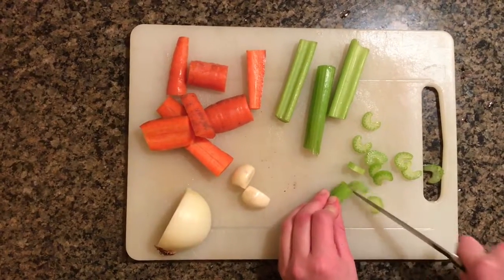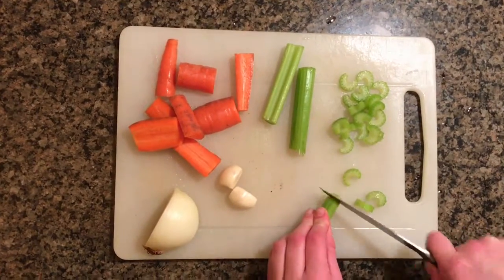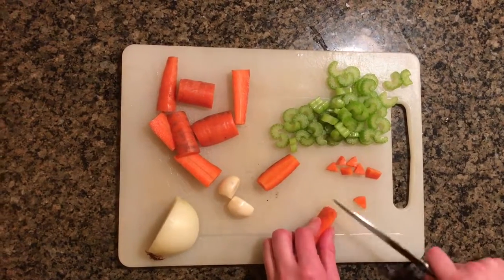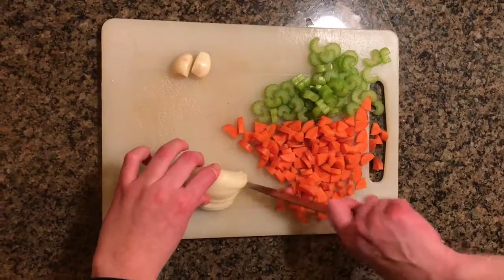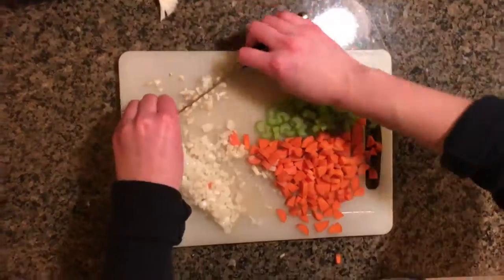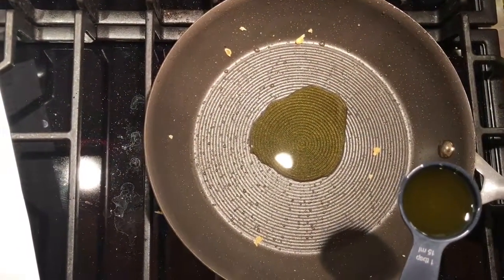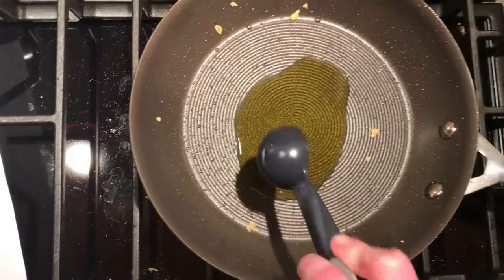Now dice all your vegetables for your filling. Heat the remaining two tablespoons of olive oil in the same skillet. Add onion, celery, carrot, and garlic. Sauté until onion is translucent.